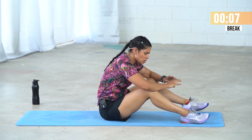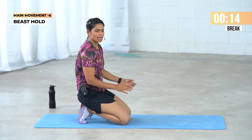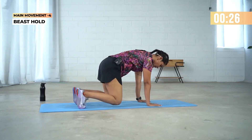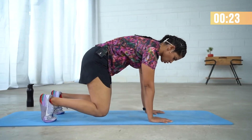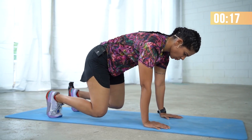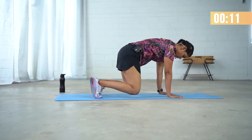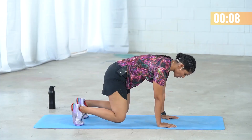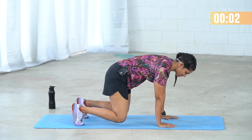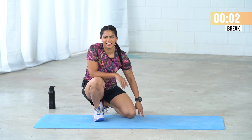Last movement of round 2: beast hold. Suck your navel in, push your spine up towards the ceiling. Hold it. When you are tired, scale down to your plank movement. We just have 10 more seconds of work. I can feel that burn. A massive difference from Level 1 to Level 2 of Shed It — I am totally feeling the burn, but it feels really good. Stay hydrated — please drink some water before our last round.